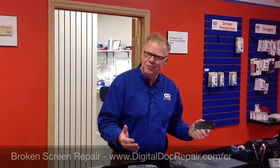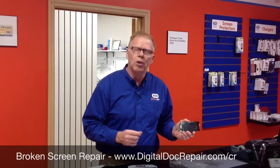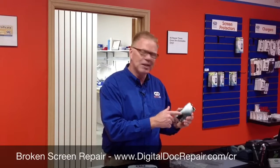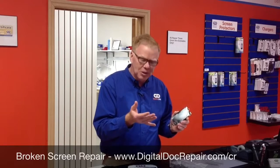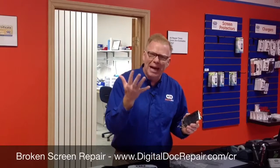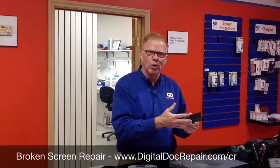So why would you even want to get it fixed if you could still use it, slide your finger across it? Well, there's a number of things. Obviously, this is real glass, so you're going to cut your fingers. You're going to end up with band-aids on all your fingertips. The other thing is that moisture gets into there.